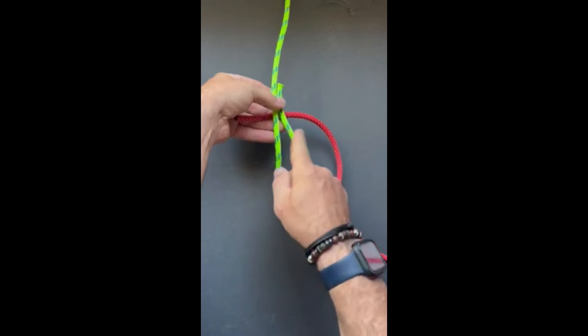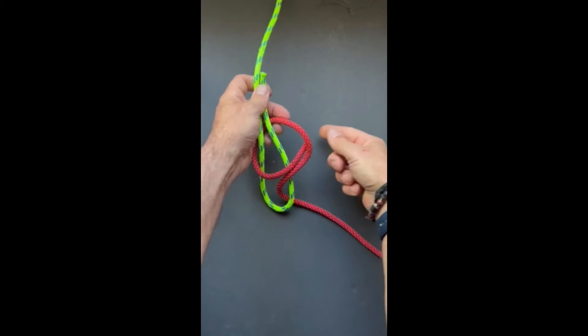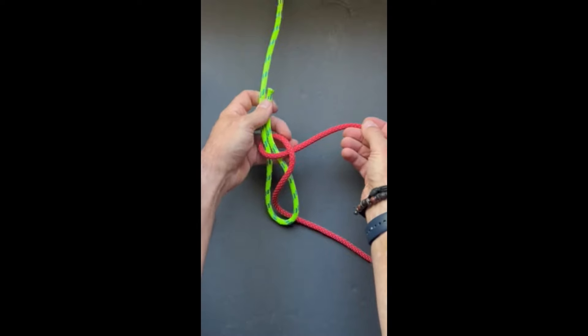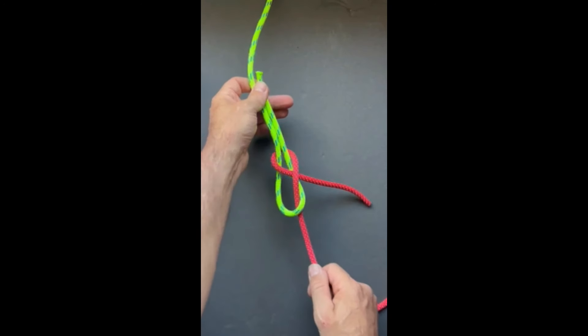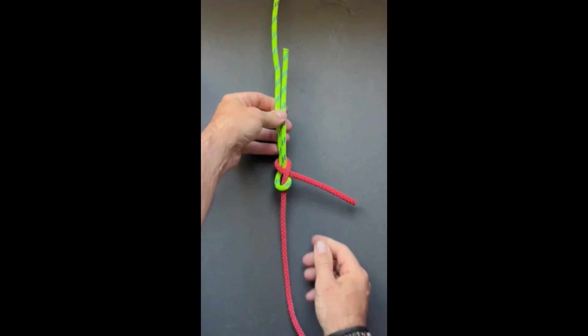Then we're going to pass it around the bight itself — the two legs of rope there — and pass it underneath. Then we just pull the two ropes tight and away from each other. That's the sheet bend.